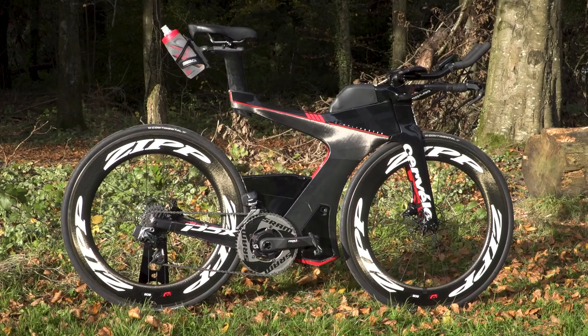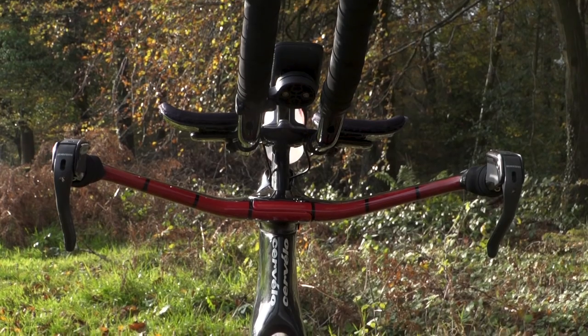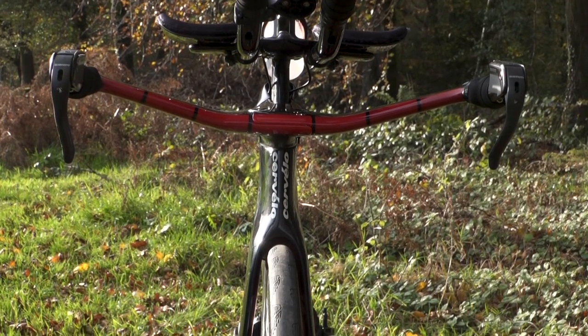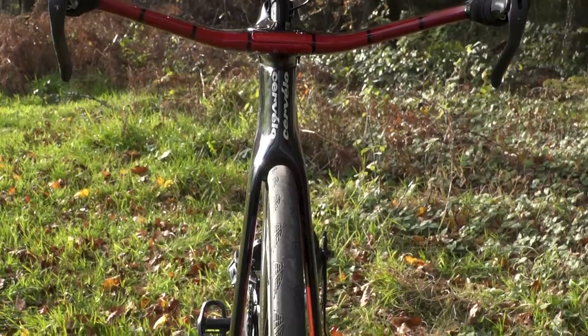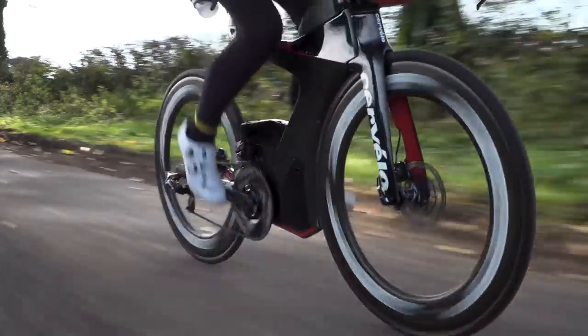This is the Cervelo P5X, commonly referred to as a superbike due to its wacky frame design, where it's pushing the boundaries in terms of its aerodynamics. But with that, it does mean it's not legal for UCI racing, but it is legal for a lot of triathlon races, which is lucky for us triathletes.